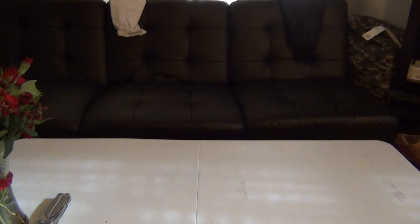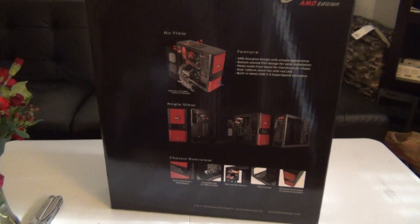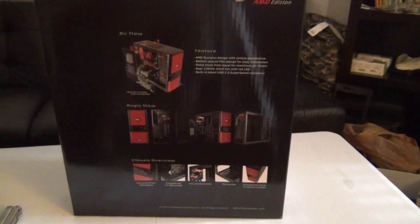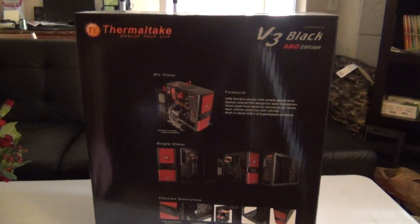So I had to take out the motherboard and put it back in. So let's see if this case, the Thermaltake AMD version black edition, will do any better and not have as many issues.